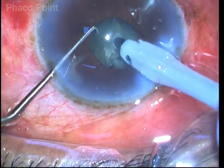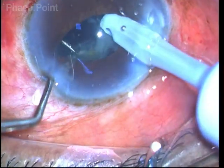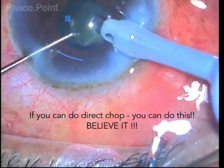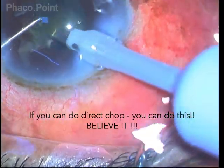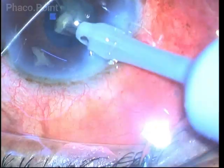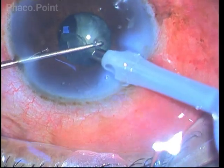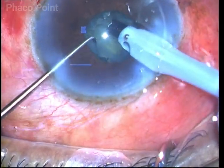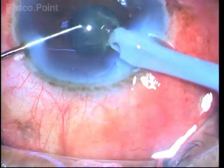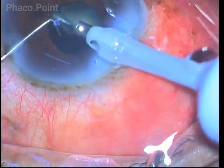As long as you are confident of your skills in handling the cases, as long as you are aware of the depth and distance which your experience has taught you over several years of practice, managing these small pupils will not be such a difficult proposition. In this slow and controlled, unedited video of nucleus management, you can see how I am slowly able to emulsify the entire grade 2 nucleus sclerotic cataract.